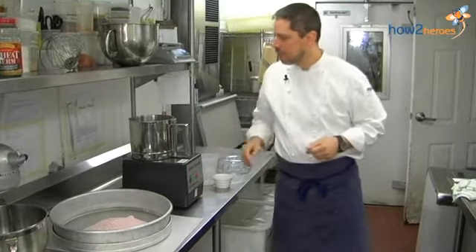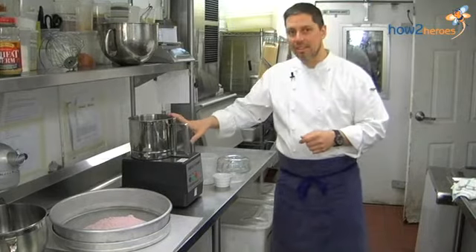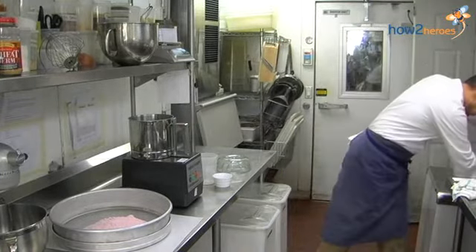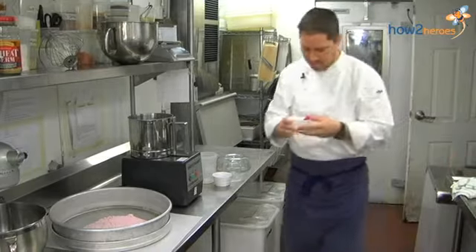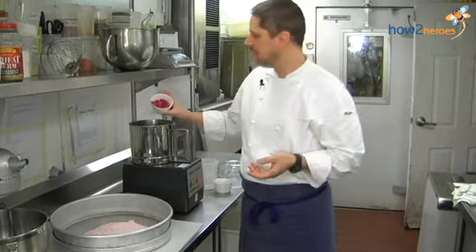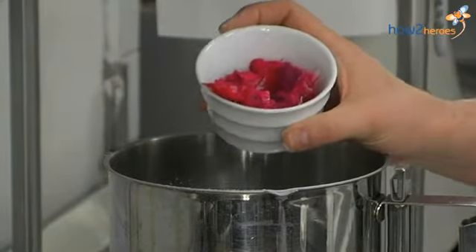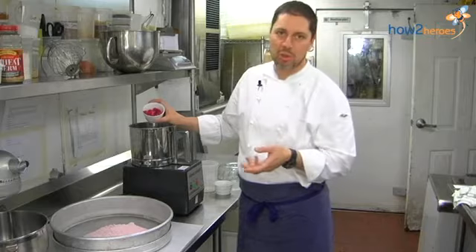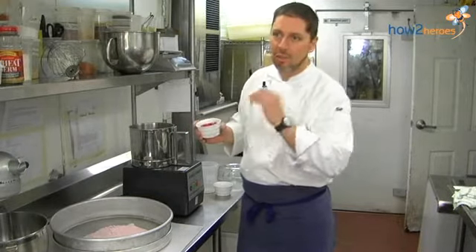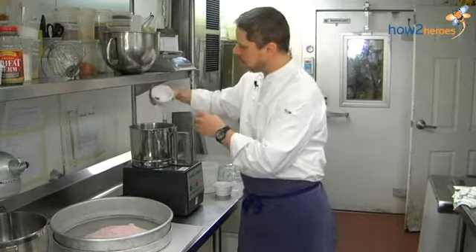Smells nice. The rose petals I add right after this. The rose petals are frozen. We're lucky here — we live close to a lot of beaches, Horseneck Beach in Westport. Lots of wild roses grow all over the place, so in the summertime I'll pick rose petals, I'll freeze them. If they're frozen so they're hard, they'll mash up in the blender. So this part you have to be fast.